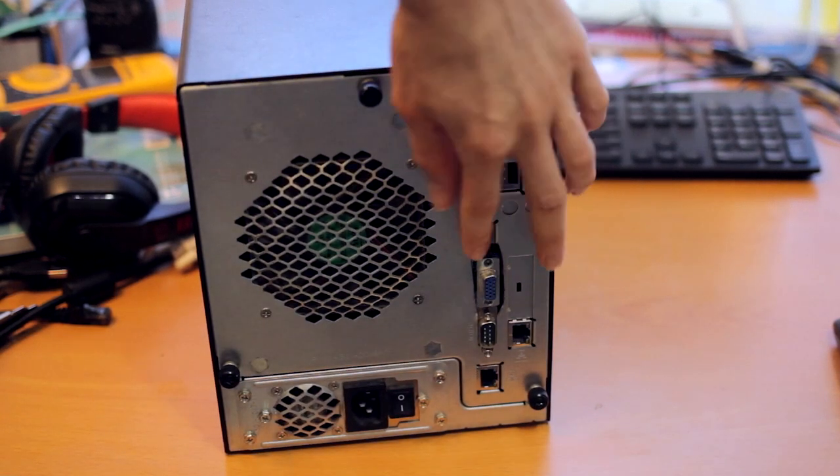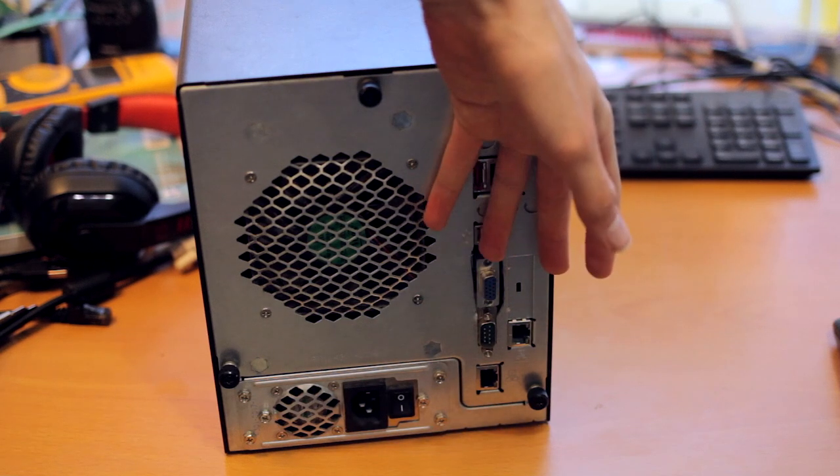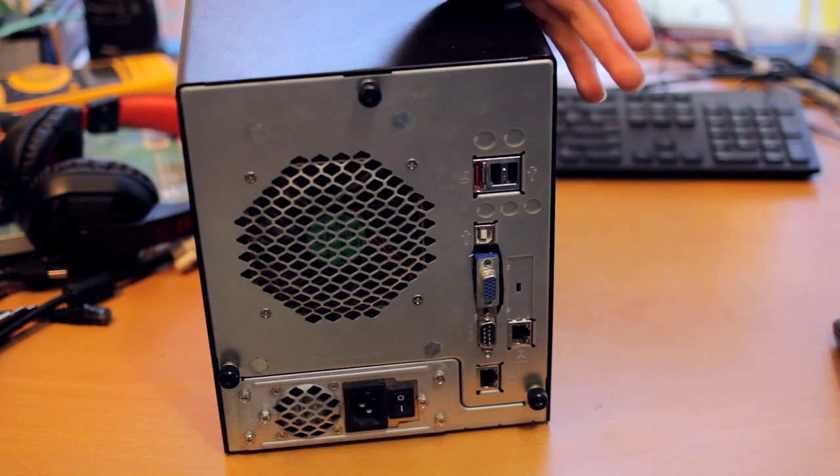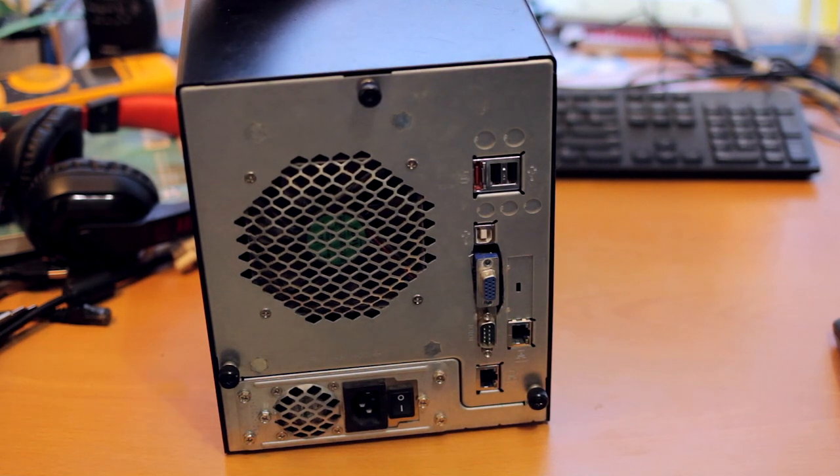The first mod I did is you can cut out where this hole is and just put a VGA port in it — I did that — which gives me VGA out. Because with the default NAS setup, they assume you don't want that, and once you do that you can get a normal BIOS and realize it's just a standard x86 system running a Pentium 3.